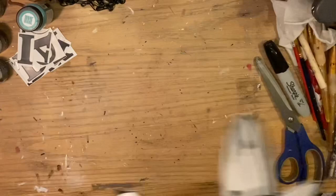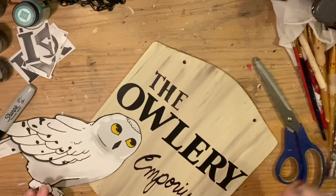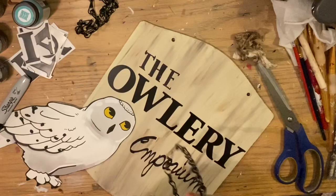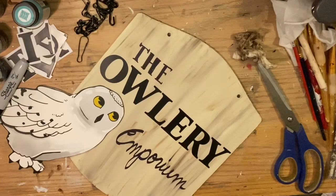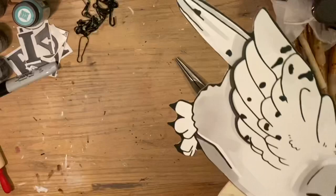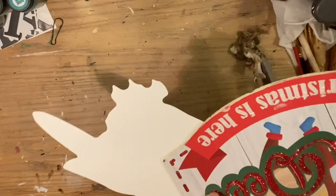I decided to add the word 'emporium' to fill in the blank space below. You could also put a pretend opening date or 'established such and such,' but I just went with 'emporium.' Then we're going to hang this from Dollar Tree chains. The chains come on the hanging baskets but they also sell them separately, which is a good bargain. I like to use those little hook clips to hang the signs from, then make one continuous chain.